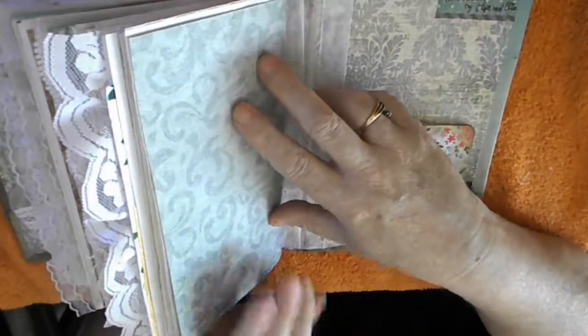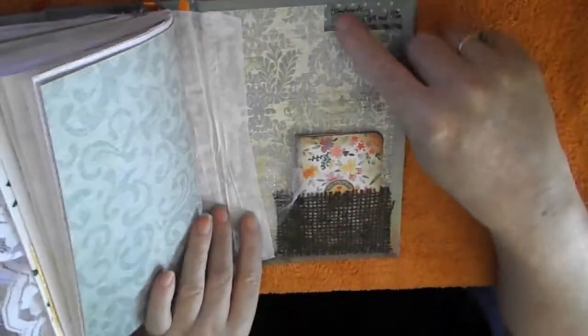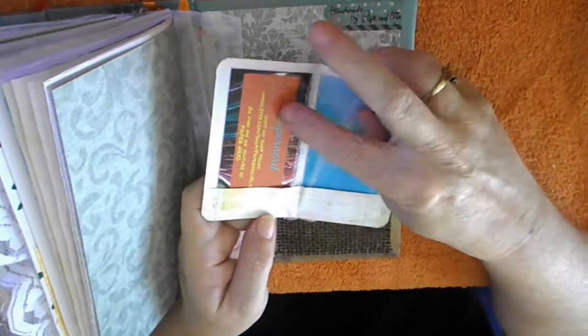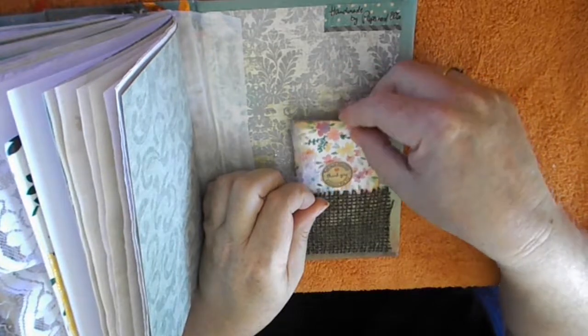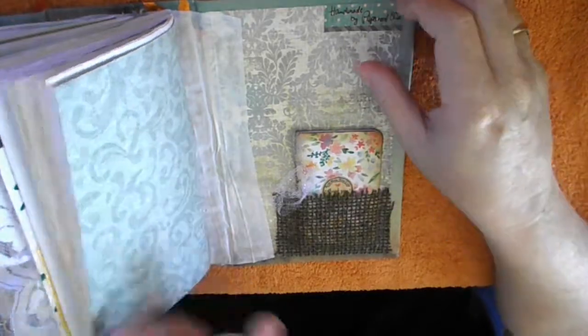This concludes pretty much all of the pages in this journal. As you can see, there is lots of space for you to write in. We come to the last page, which I signed with my signature as usual, and there is one last little pocket where I tucked in a small booklet with my business card and another card. You can of course replace that anytime — I just used this opportunity to put my little booklet in.